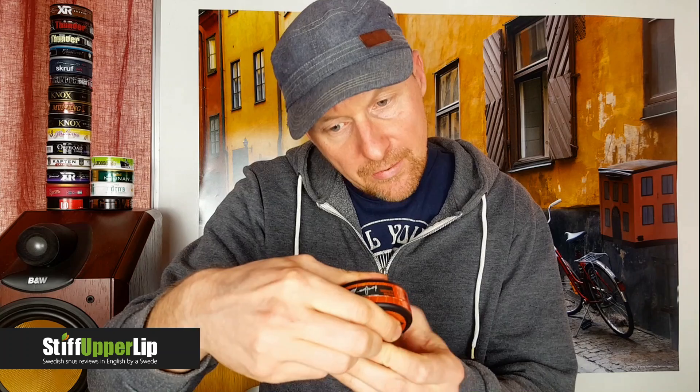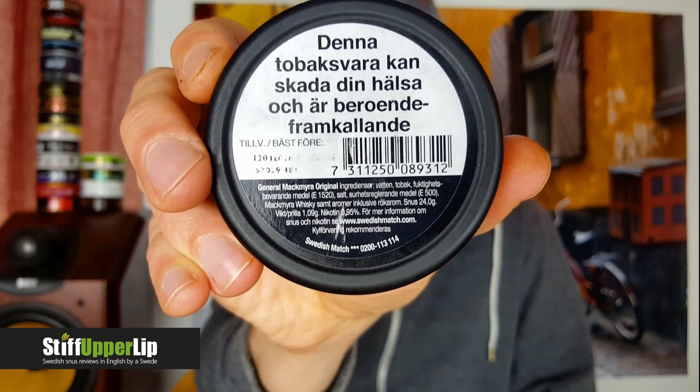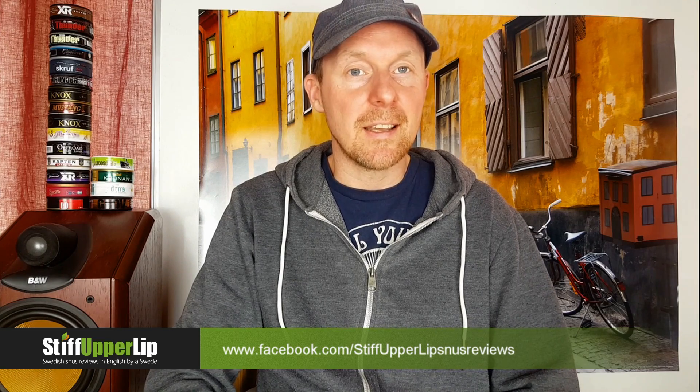Interestingly, it's 1.09 grams with 9.5 milligrams per gram of nicotine. When this was pre-released, they initially sold it in Swedish Match stores in Stockholm, Gothenburg, and possibly Malmö — and at that time it was 8.5 milligrams per gram with 1-gram portions. So they actually changed the formula for the official release: bigger portions with more nicotine. My friend Frederick, admin for Stiff Upper Lip's Facebook page, is today in Gothenburg visiting the Swedish Match store — hopefully we'll get some footage for the channel soon.